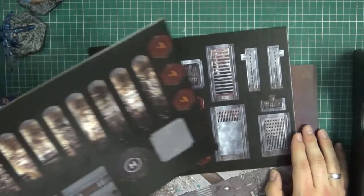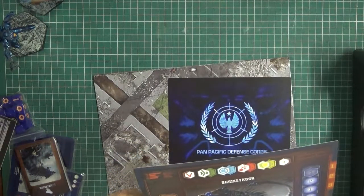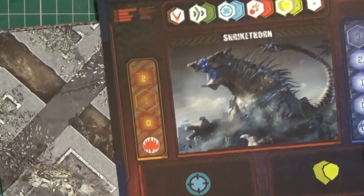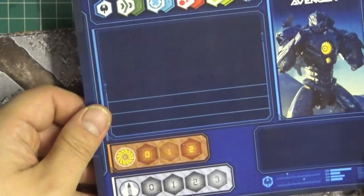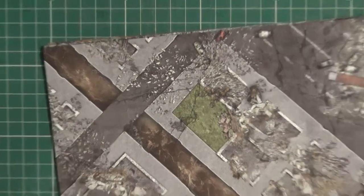And looks like more parts of the cardboard scenery. So we've got some nice buildings. You've got your dashboard - oh god - Shrike Thorn. That's not that bad actually. Nice little colour dashboard for counting how your Kaiju works, double-sided with a nice little faction logo. Gypsy Avenger there, nice bit of artwork as well. So we've got a double-sided mat to play on.